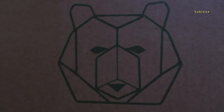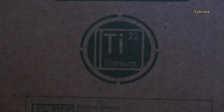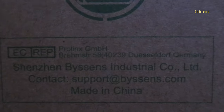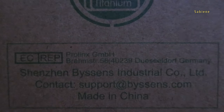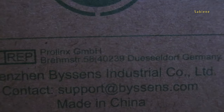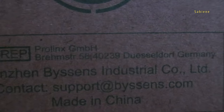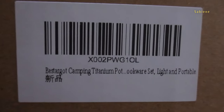This really nice bail — it seems quite easy to draw. It says TI-22, titanium. Made in China. You can go to the support website. It says E-C-R-E-P Prolinks GmbH, Bremenstraße 58, 40239 Düsseldorf, Germany. Best I got. Camping. Titanium. Cook with that — light and portable.